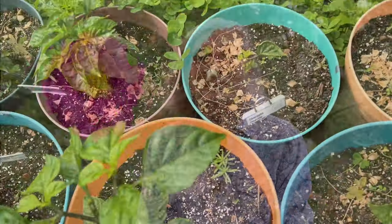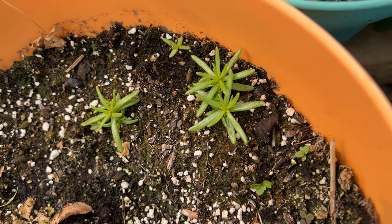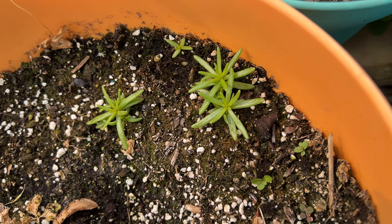Those of you who have been following this channel over the years know how much I love portulaca, otherwise known as moss rose. I didn't plant any this year, but the seeds are present in the reused potting soil, and sprouts are appearing in pots all over the garden. They should be blooming in just a few weeks. Do you get a little lonely in that pot alone? Is there maybe space in there for two? My name is portulaca, and I'd like to be a capsicum companion just for you.